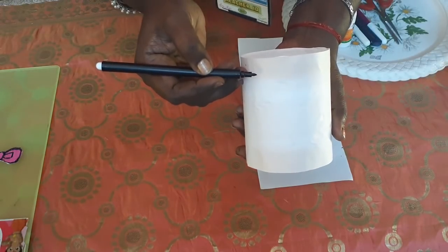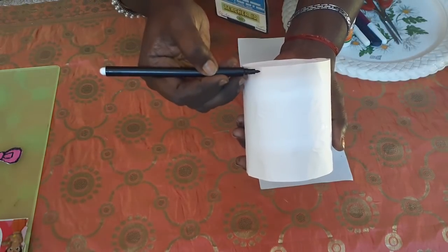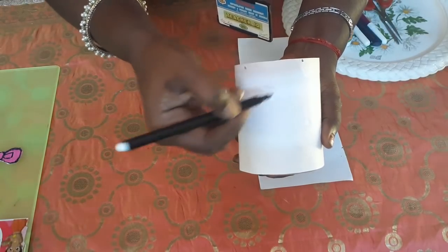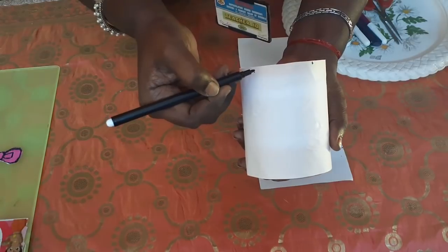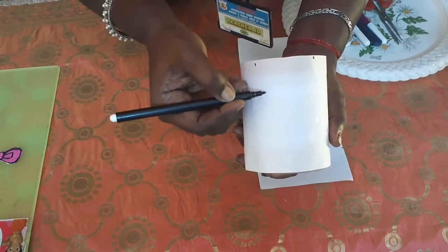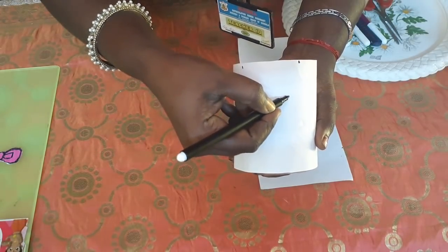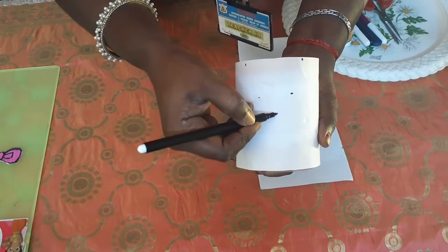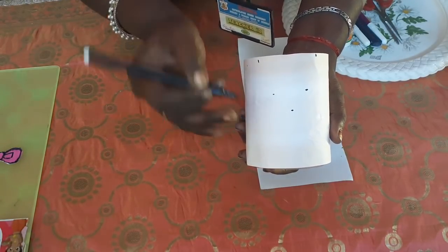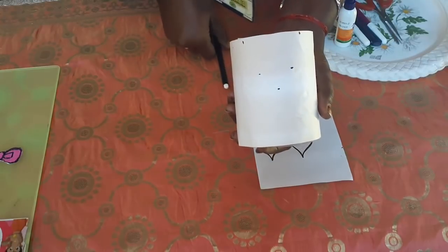First we have to apply Fevicol. Take a black color sketch pen and mark the positions. To stick the parts, put two dots for the ears, two dots for the eyes, and one dot for the nose.